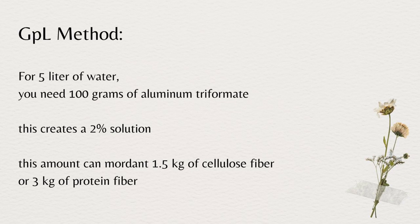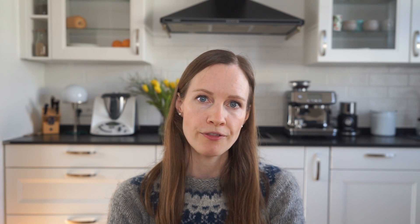On the second day we are going to calculate the exact amount of mordant we need. When it comes to aluminium triformate we can either go with the GPL (grams per liter) or WOF (weight of fiber) method. For the GPL method: 100 grams of aluminium triformate can mordant up to 1.5 kilograms of cellulose fibers like cotton or linen, or 3 kilograms of protein fibers like wool. You will need 5 liters of water per 100 grams of aluminium triformate — this creates a 2% solution.